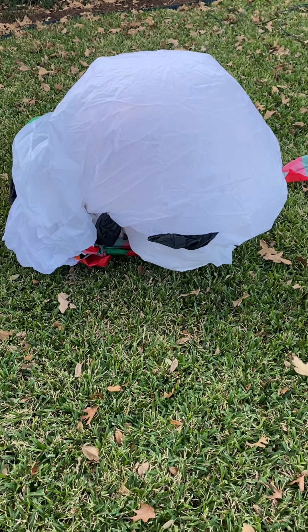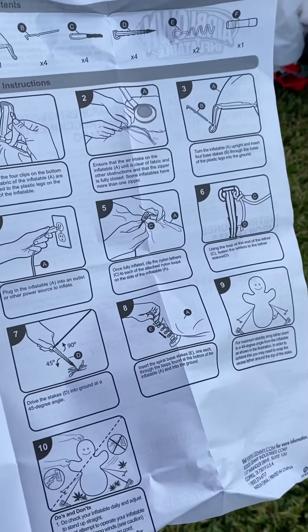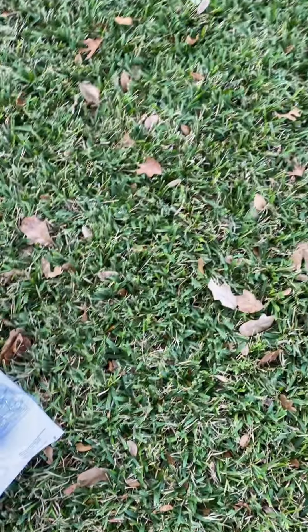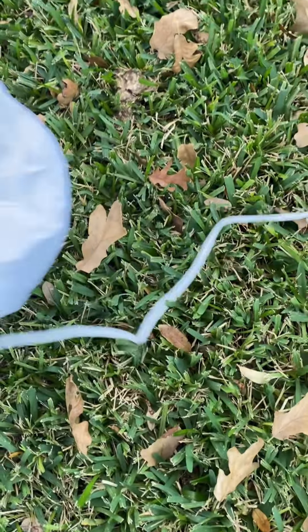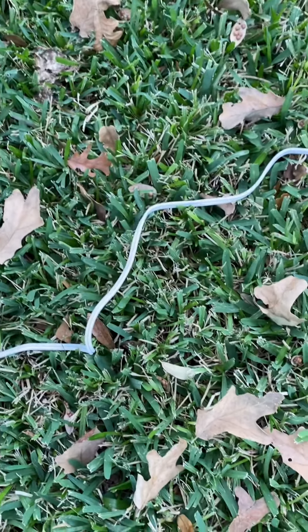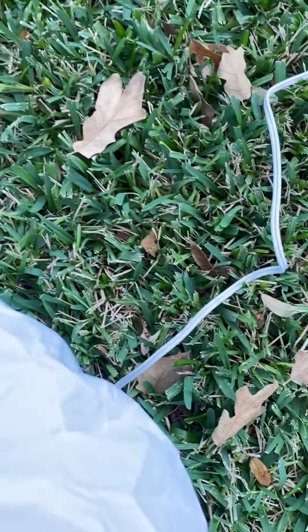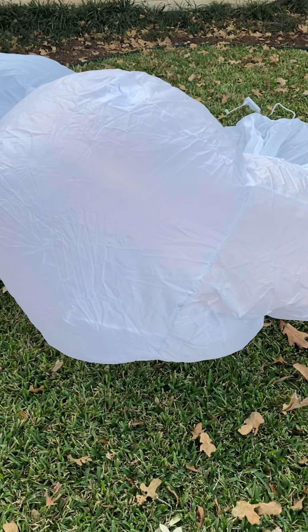Anyhow, I guess we're going to blow up a 20-foot inflatable. We've got to play the waiting game. All the instructions. Wait, yeah, maybe I should set this up. This is a 20-foot snowman. We found this, I think, at home, which I guess used to be garden.